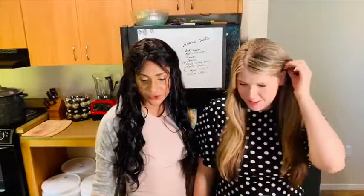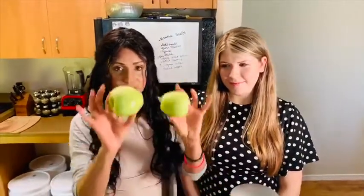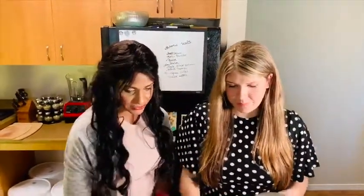This juice is great for inflammation because it has ginger in it, which is a really good anti-inflammatory. We have our carrots and our apple, which is a good source of pectin and fiber — good for cleaning out the colon. So we're gonna get started and get this going.